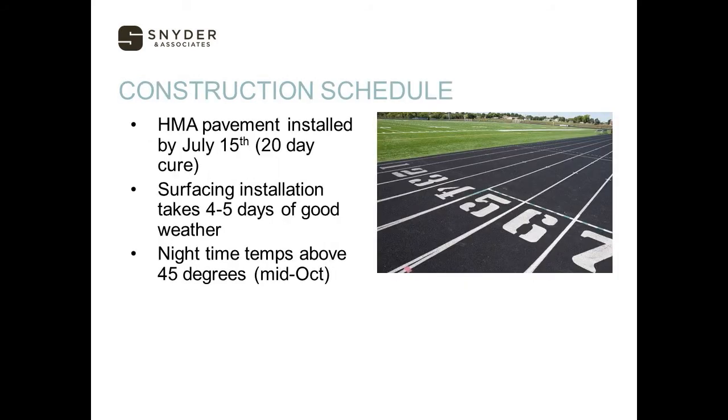Regarding the construction schedule, the HMA really needs to be installed by July 15th. It has a 20-day curing time on it before we can start putting the surfacing on. Typically it takes about four to five days to get that surface down, weather dependent. Our nighttime temperatures need to be above 45 degrees, and once we get into mid-October weather is always up in the air, so we want to try and get all of that taken care of before October if possible.